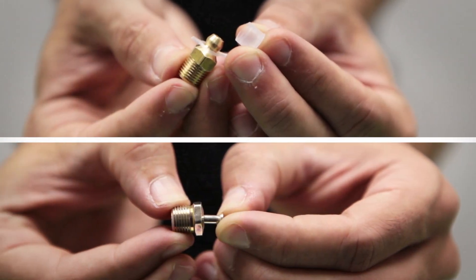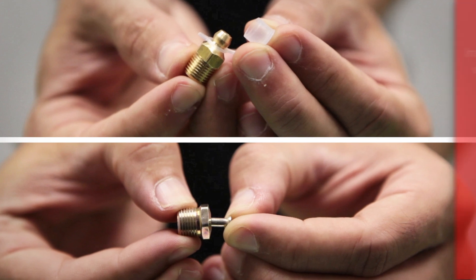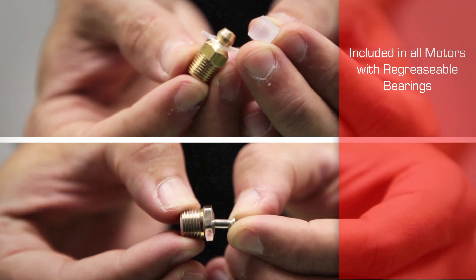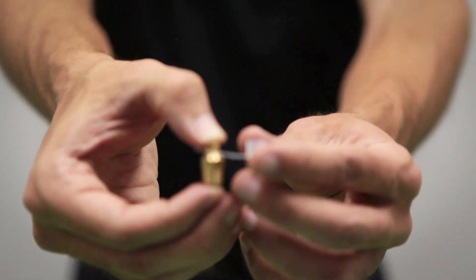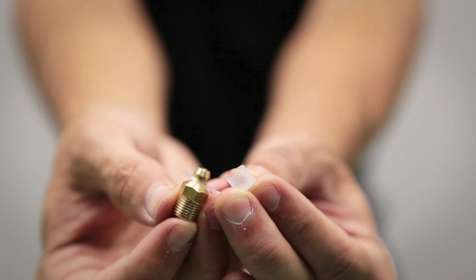Another detail you may notice are the grease nipple and the grease relief plug. These parts are included in all motors with regreasable bearings. The grease nipple comes complete with a cap that prevents contaminants from entering the bearing housing through the open relief port.